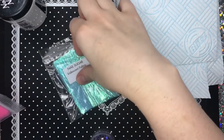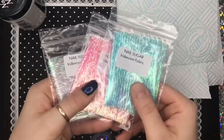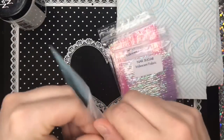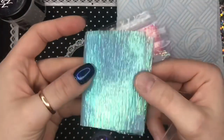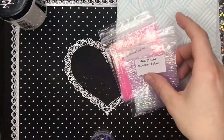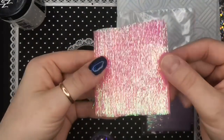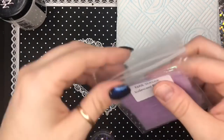Hi everyone, welcome back to a new video. In this video I'm just going to be showing you this iridescent fabric — it is literally like my new favorite thing at the moment. It's available on the website right now, www.nailsugar.co.uk, in three colors: this is the blue and pink.